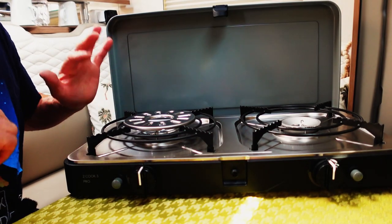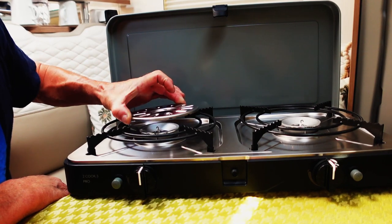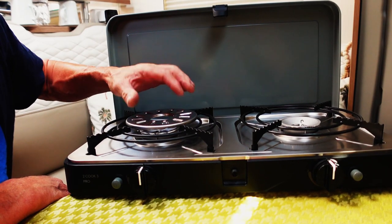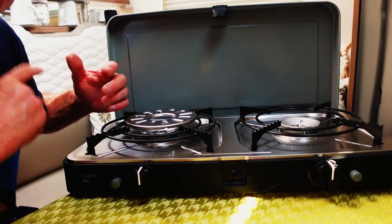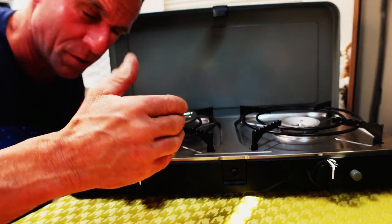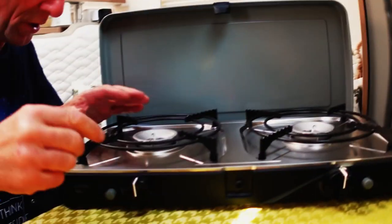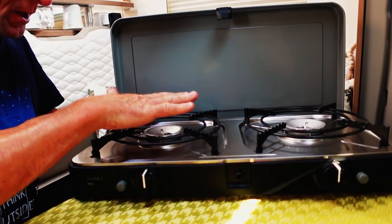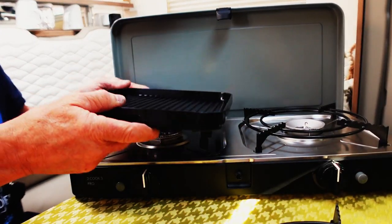There is a little coffee plate - they give you this for putting your coffee machine warmer on there, a percolator-style thing. It sits on there. I'll take that off. If you want to use your pots and pans you can, but if not and you just want to do your breakfast on the plate - look at this, this is lovely.